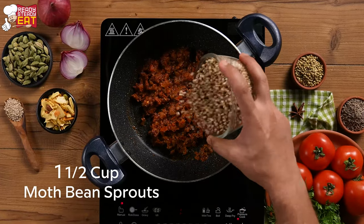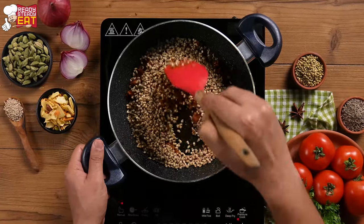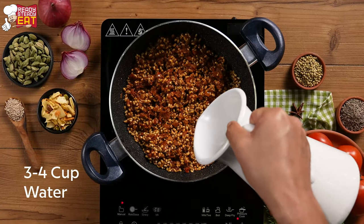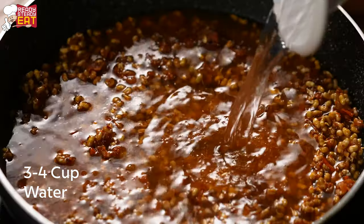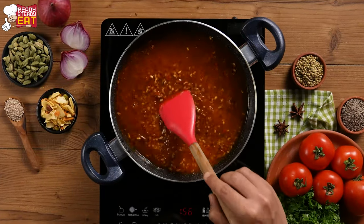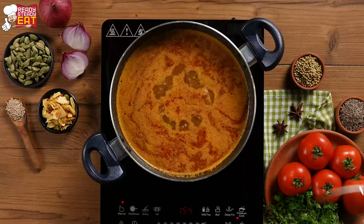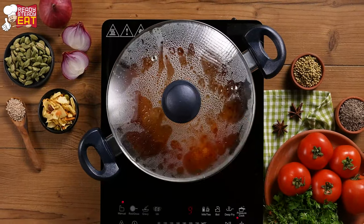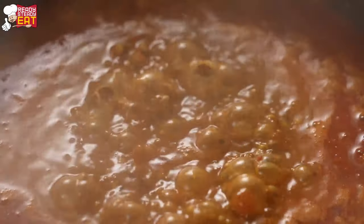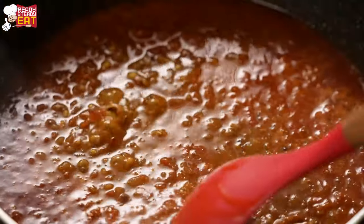Let's add sprouted matki, mix well, and add water. There's a nice layer of oil on the top and the beans are cooked perfectly.